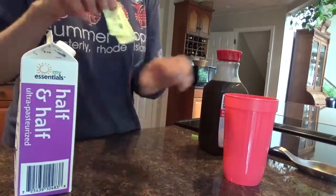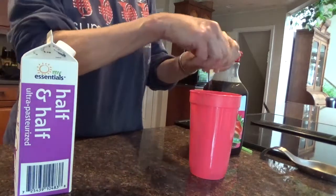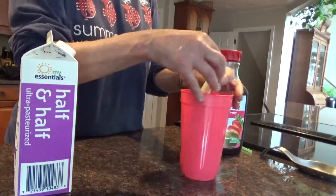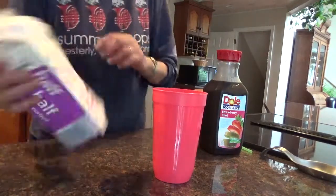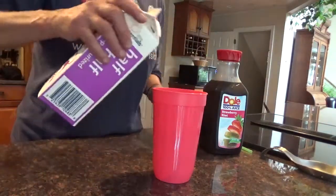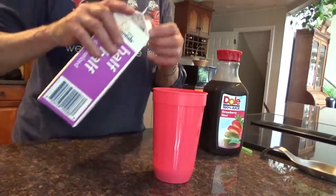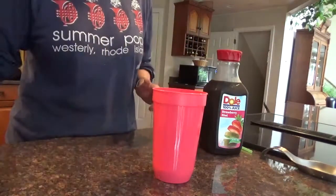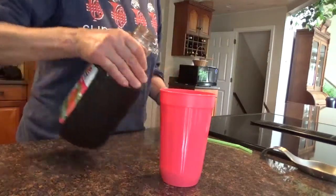So, first of all, put two of these in here. I'm going to put some cream — I like it. I'll waste my carbs on this because it's delicious. Add my iced coffee.